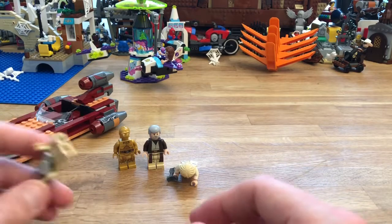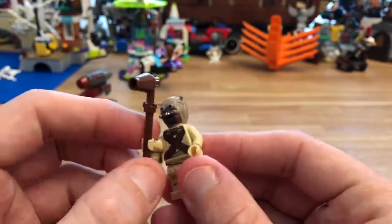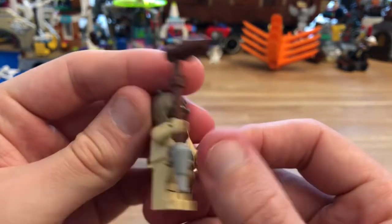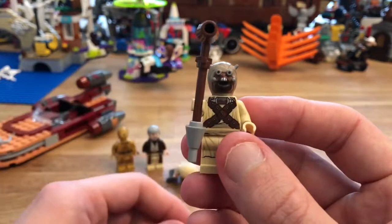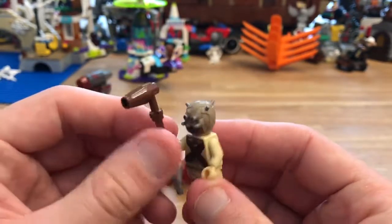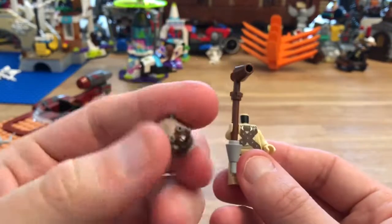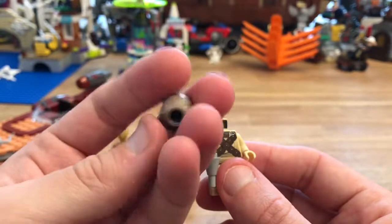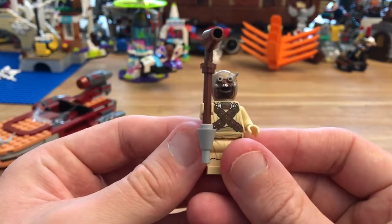And finally we have the Tusken Raider. I like these — I think they look good. It's always nice to get one of these in smaller sets and battle packs. That is the head, of course. There is no alternative face but I don't think you need one.